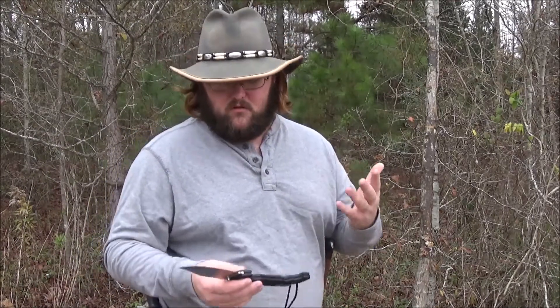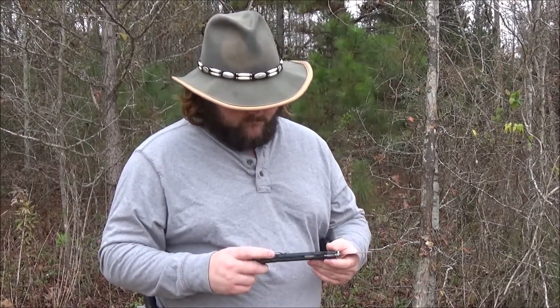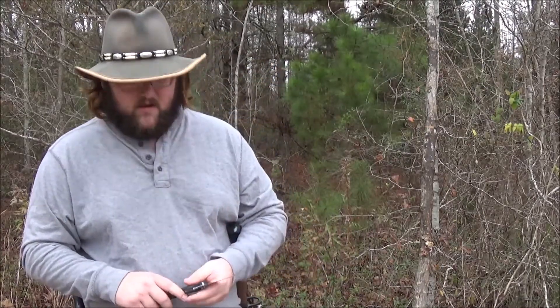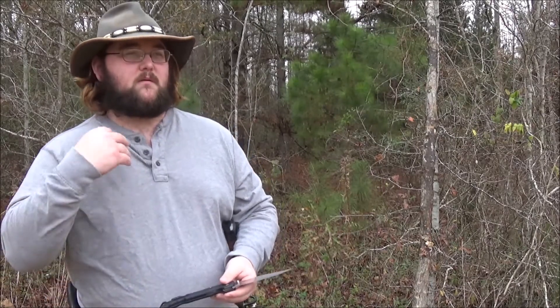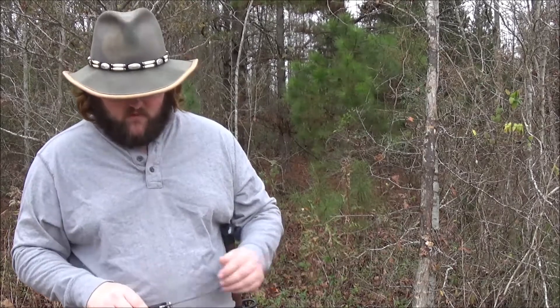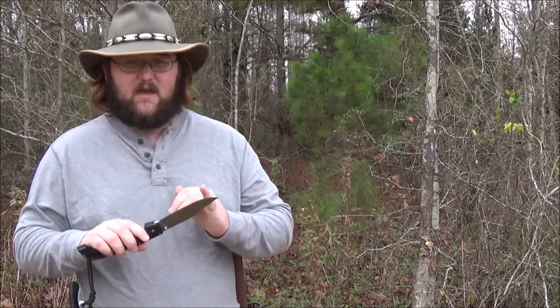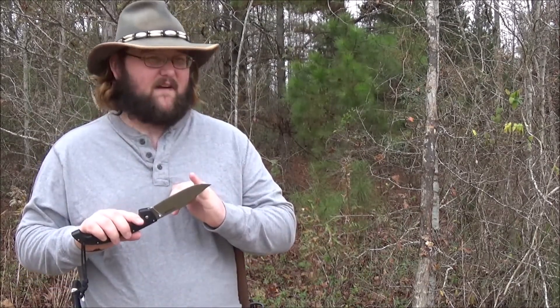I think the total weight on this thing comes in at somewhere around seven ounces. Cold Steel has it at 7.2, though their weights tend to be something closer to shipping weight than actual weight, so it can vary a little bit. I got this knife as a backup to a full-size knife. I'm not going to recommend it for a carry blade in most states — it's a little too long at five and a half inches.